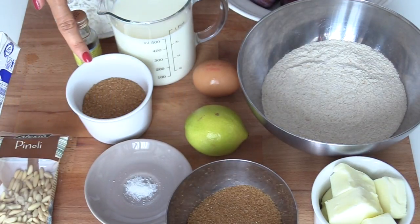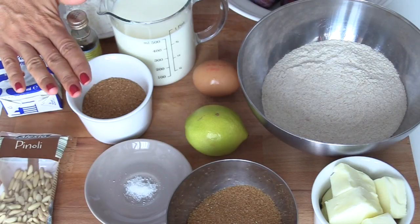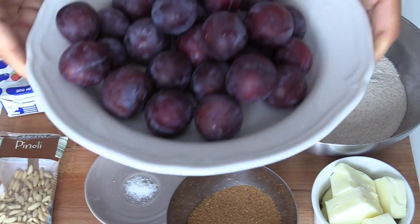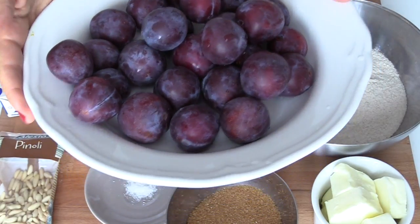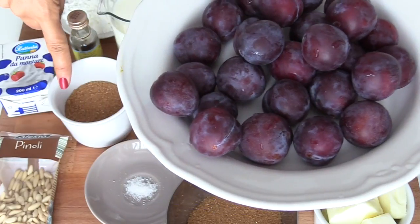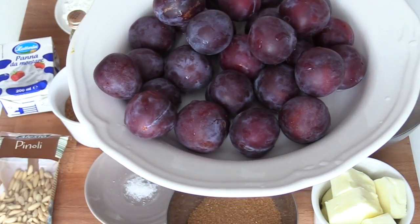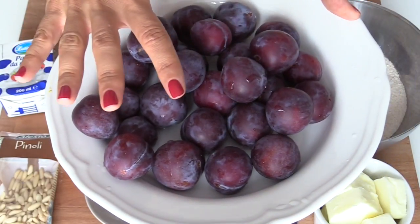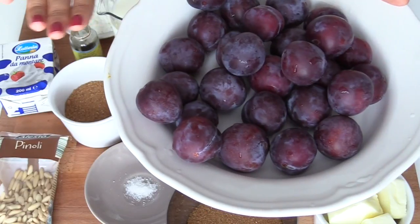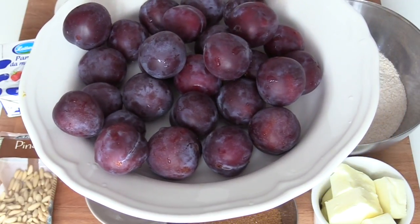Un cucchiaio di panna nella crema per renderla più voluttuosa al palato. Nella crema ci occorreranno anche un 70 g di zucchero — questo è assolutamente a piacere, potete metterne 60 come potete metterne 80, dipende dal grado di dolcezza delle vostre prugne. Le mie sono dolcissime, quindi ne metterò circa 65-70 g. Vi consiglio di usare zucchero di canna, perché la sua aromaticità sta benissimo con le prugne. Poi ho alcune prugne biologiche colte nel giardino della nostra casa in montagna, e cominciamo subito.